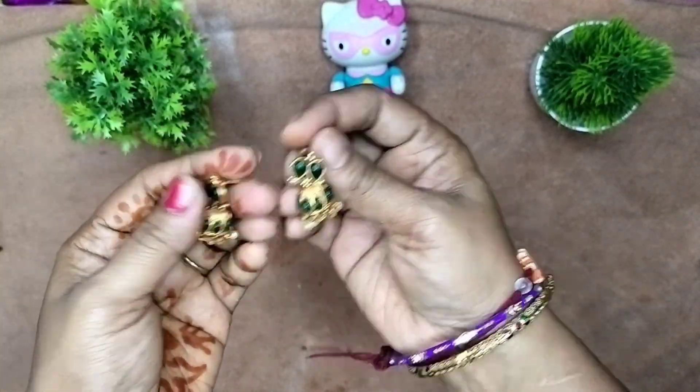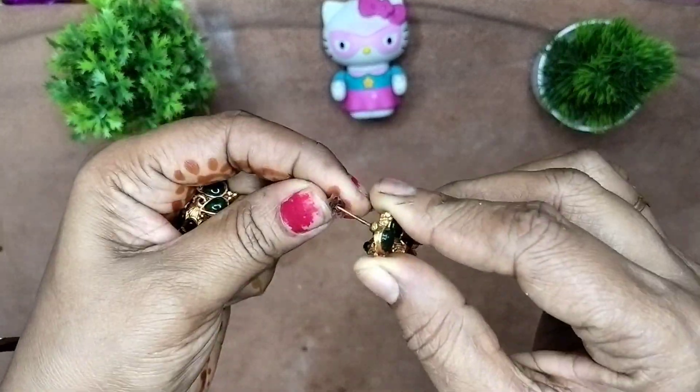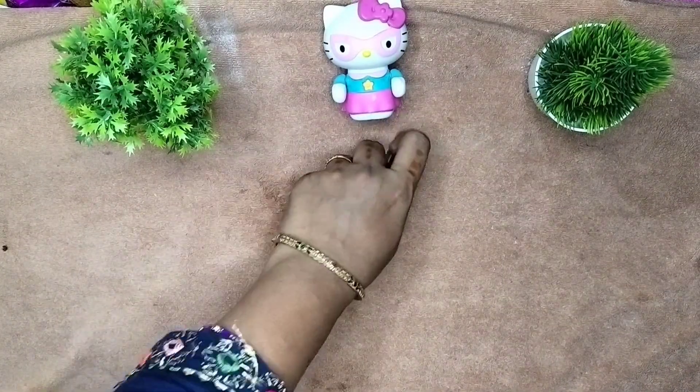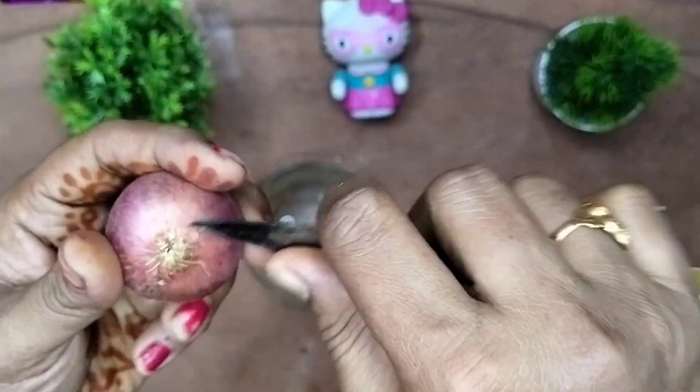My tip is my favorite earrings — gold earrings. If you don't have a pushback and don't have time, I will name it. There are onions. There is a card in round shape. If you don't have pushback, it is very comfortable.